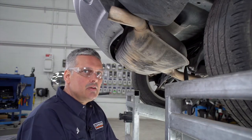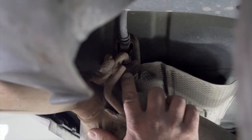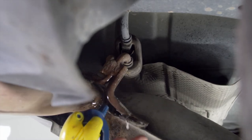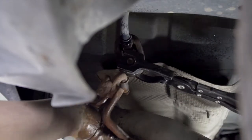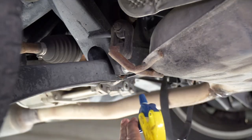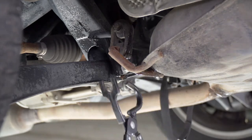Next, we're going to lower the exhaust. We're going to remove two rubber exhaust hangers. The first one is over here on the passenger side, right behind the tailpipe. First, we're going to lubricate it with some soapy water, then remove it with our hanger removal tool. We have one more exhaust hanger to remove on the driver's side — we'll use our soapy water and our exhaust hanger tool.